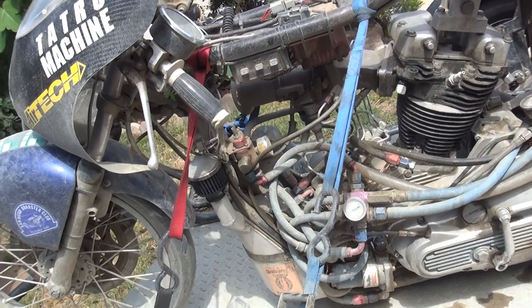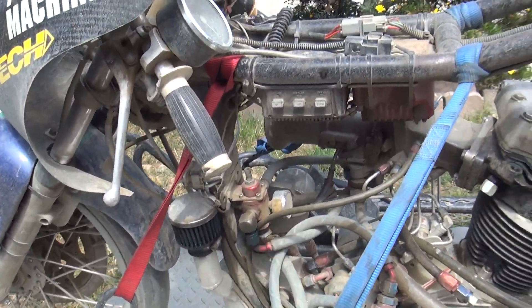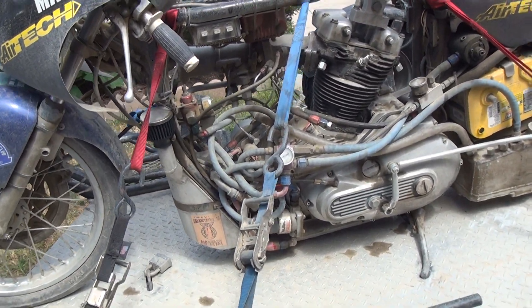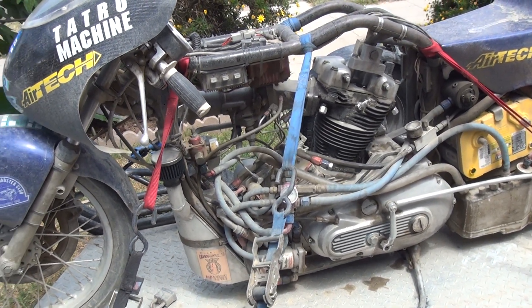So my problem is the regulator took a crap. I plugged up a hole in it, so I'm putting 28 pounds of pressure to my carburetor, which is a little too much fuel pressure — might be flooding it just a little bit. But running 60% nitromethane in it, so flooding is not always a bad thing.